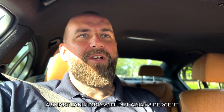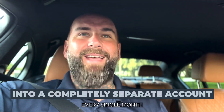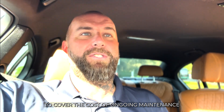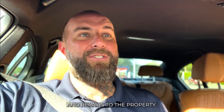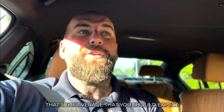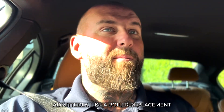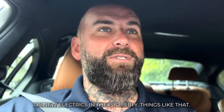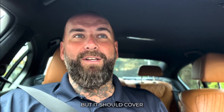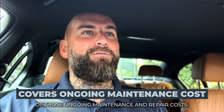A smart landlord will put aside 8% of the monthly rent into a completely separate account every single month to cover the cost of ongoing maintenance and repairs to the property. That's the average that you should expect those items to cost. Now it doesn't cover the big things, admittedly, like a boiler replacement or new electrics in the property, but it should cover most if not all of those ongoing maintenance and repair costs.